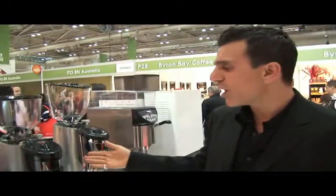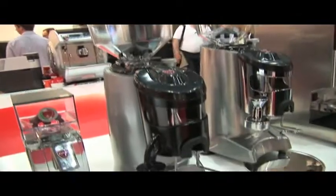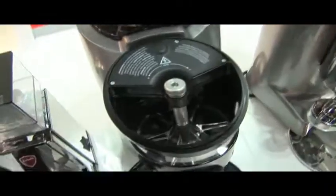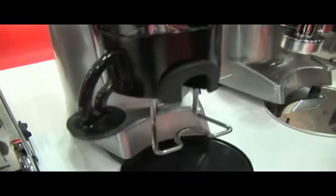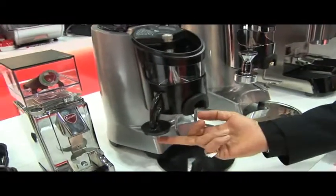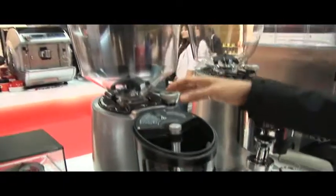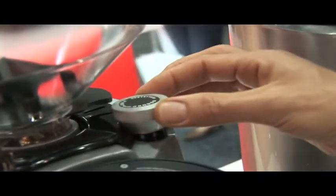Then of course we move up to the traditional bar grinder — this is the Eureka Club, featuring 60 millimeter blades and a 250 gram doser. More designed for bar use, where your grip handle will fit in here with a built-in tamper, adjustable dosage from 5 to 9 grams, and the patented fine and coarse adjustment of the blades.